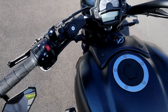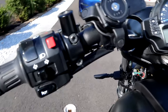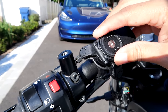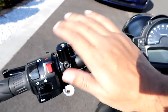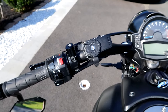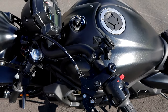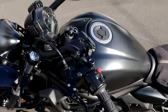Then we have the Quad Lock phone mount. It's installed with a vibration dampener underneath — basically a built-in spring to reduce the vibrations your phone will feel. It's a very easy system: you have a case on your phone, pop it on, turn it, and it locks in. Easy one-handed use and removal too. It's really low profile and I think it's probably the best phone mount you can get for your motorcycle, bicycle, or even the car.